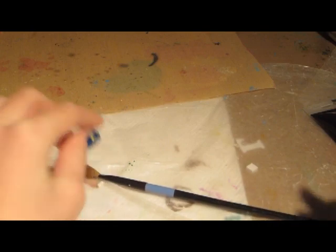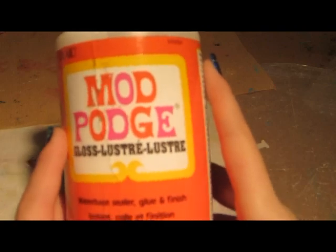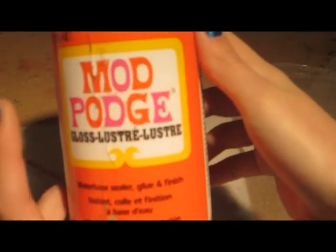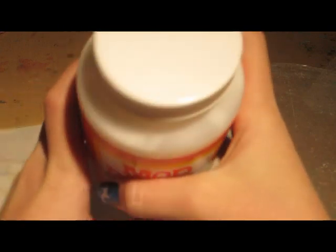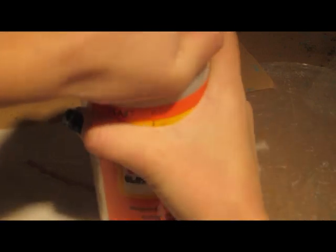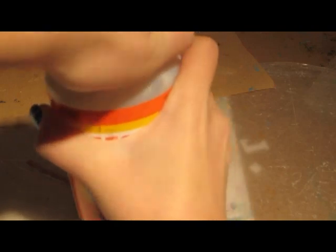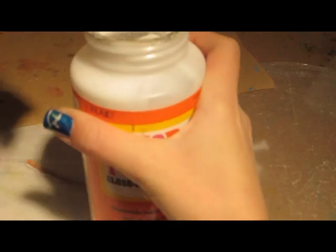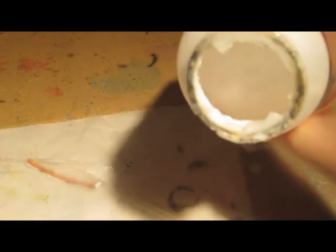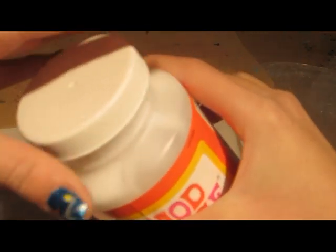The next must-have is Mod Podge. I absolutely love this — I use it all the time. It's also a glue, just in a bigger jar. It looks white on the inside, but it also dries clear.